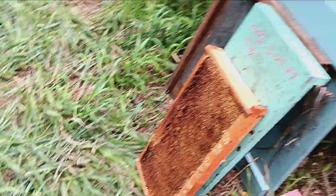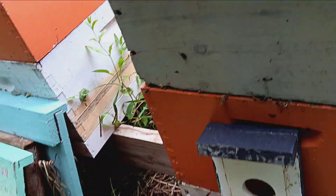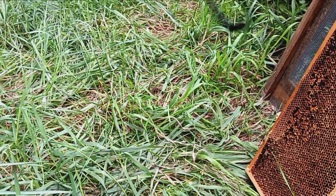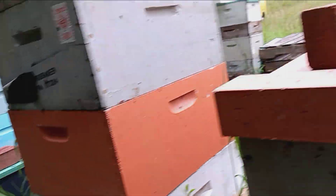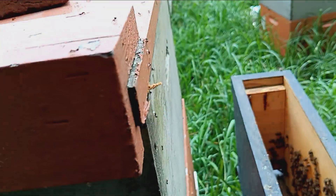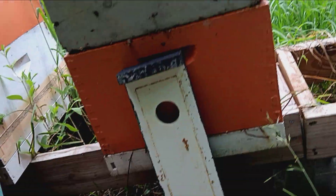Maybe if I get a chance, I will throw you another frame of bees in there, a little brood. Maybe I'll make a 10-frame box of honey. Put these girls back where they belong.